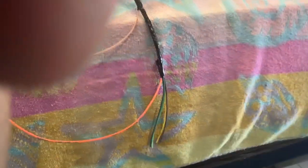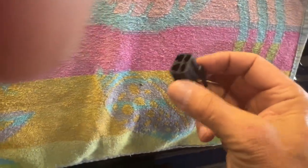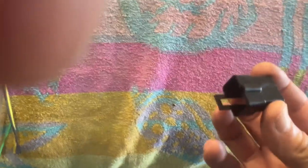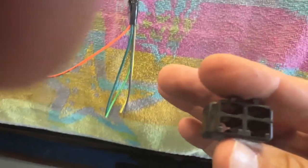Looking good. By the way, the kit's a really nice kit. This is the other portion of this connector, but I need to terminate these four wires and put them in the right location to connect to this connector. So let's get to work.